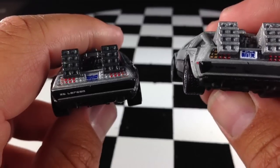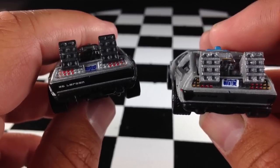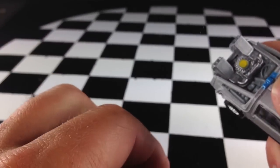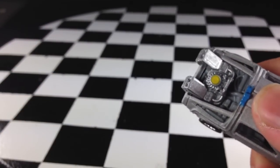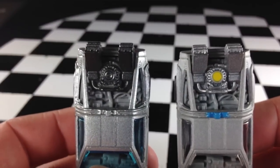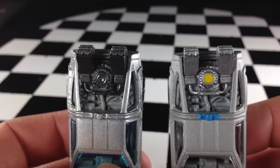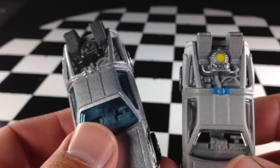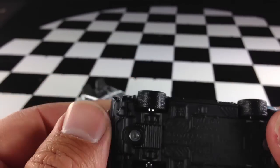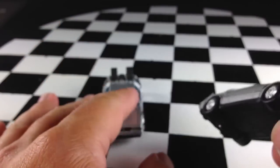The taillights on the Retro Entertainment version are three colors, while the main line version has just one color. The license plate on the Retro Entertainment version is more detailed than on the main line. The Retro Entertainment version also has some extra paint on the top that the main line version does not have. And of course, Real Riders on the Retro Entertainment version, not on the main line version.